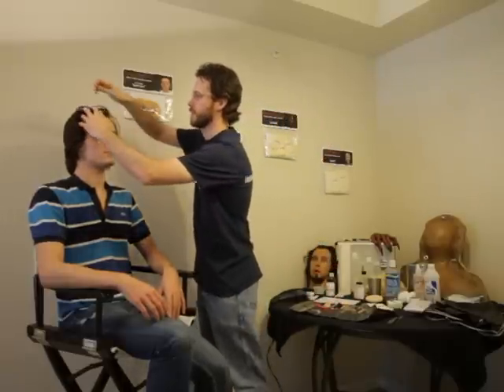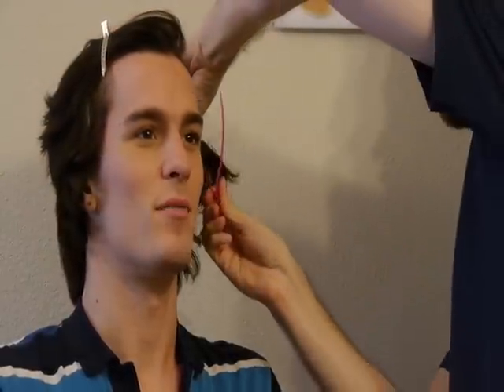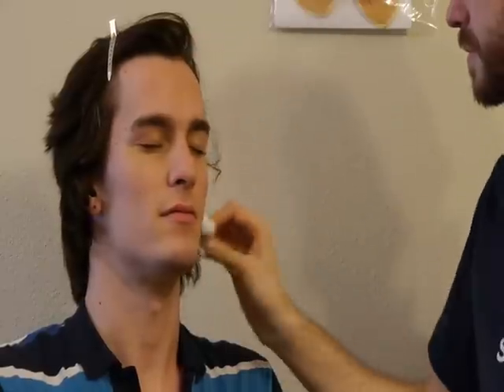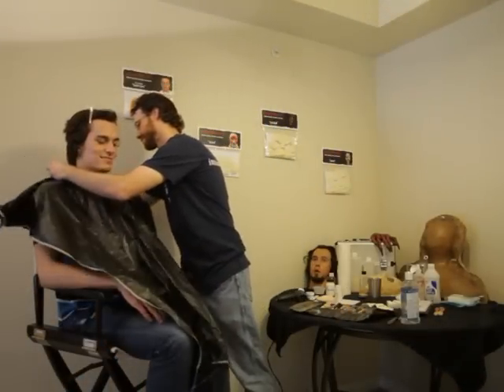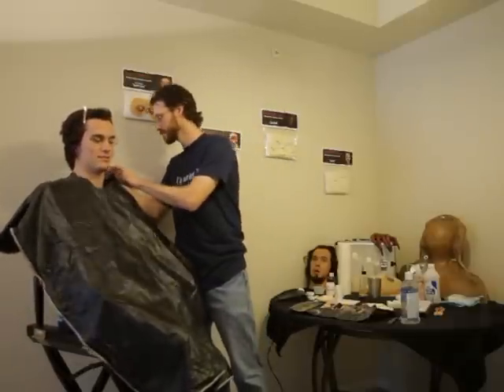Our model today will be Andrew Brett. Begin by pinning back your hair — you don't want it falling into the makeup or glue while you work. Next, clean your skin with an astringent such as Witch Hazel; this will remove any dirt and oil, giving you a clean surface to work on. It's also a good idea to cover yourself with a makeup cape to catch spills, as the glues and makeup used for this character will ruin clothing.